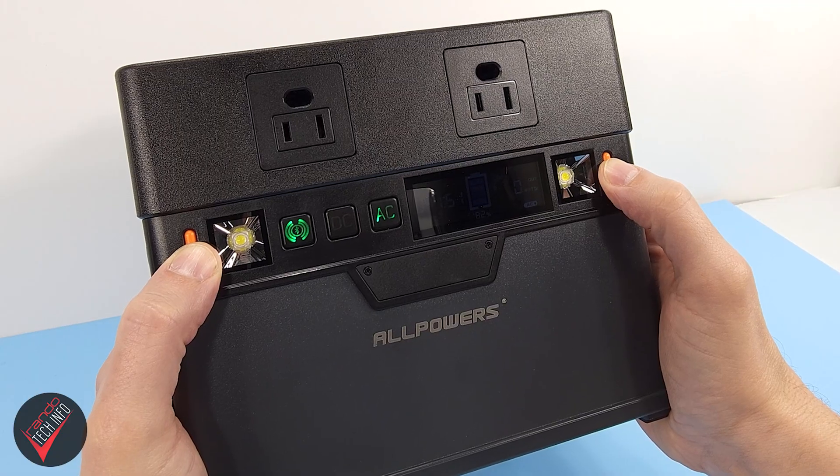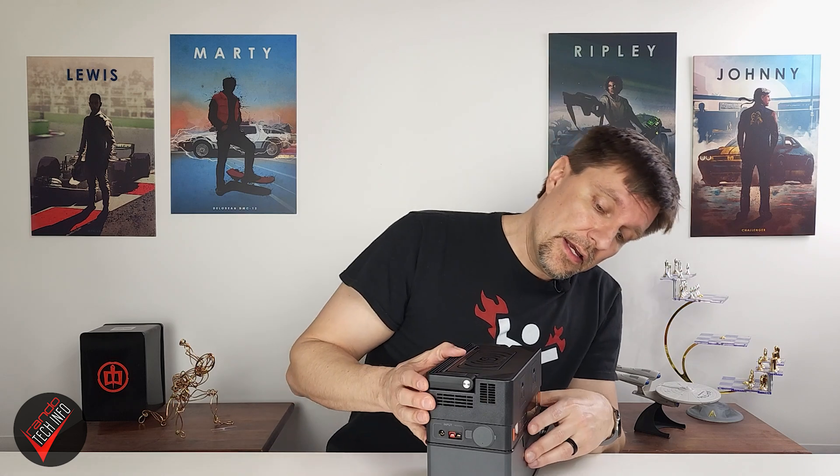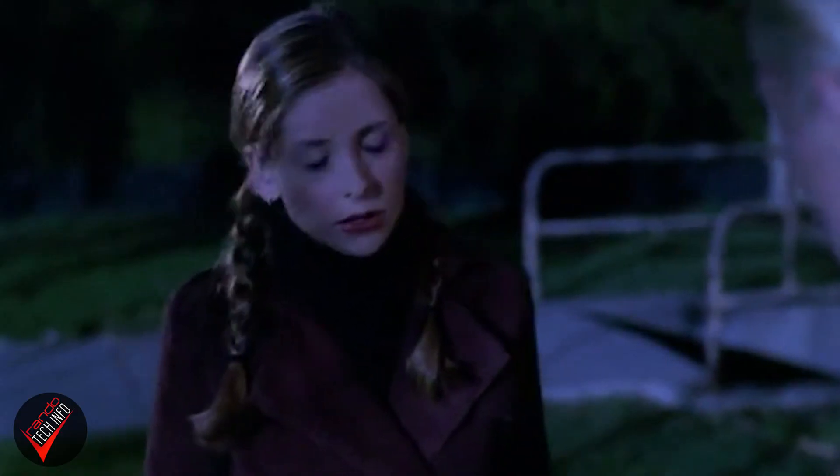The station has vents on the sides and bottom to help dissipate heat, and a pair of small yet quite bright forward-facing lights. These vents mean the power station has no IP rating, so just keep it out of the elements or any standing water. The S300 also uses a fan to keep temperatures down. While it's not quiet, it's consistent and probably won't bother most people — especially fans of white noise.